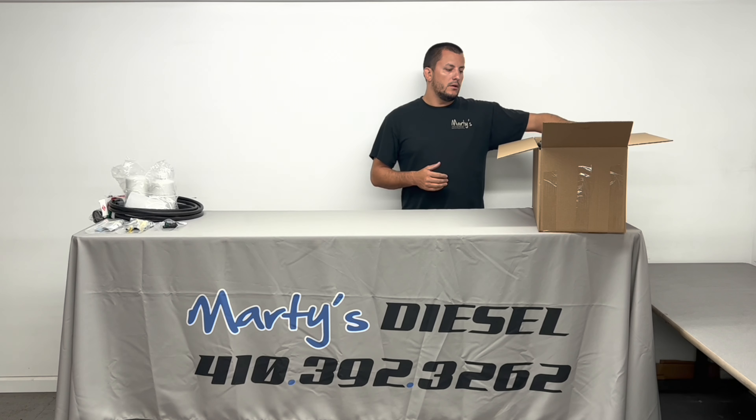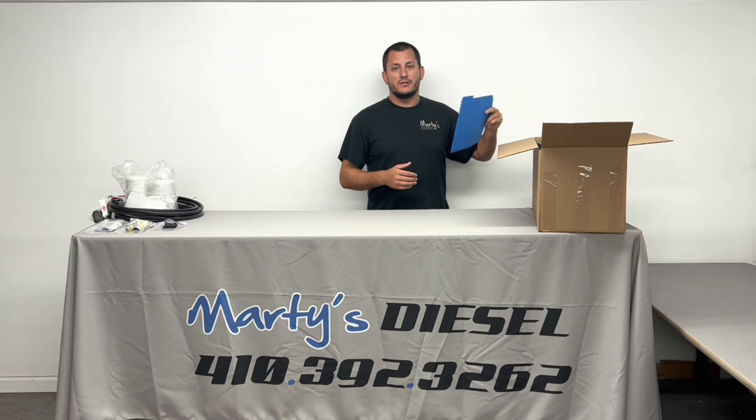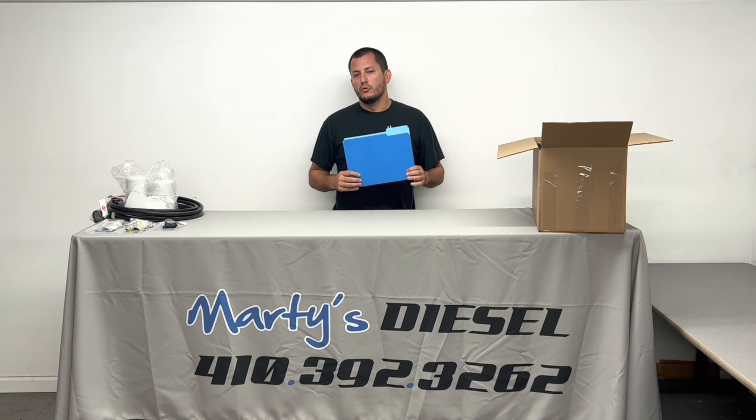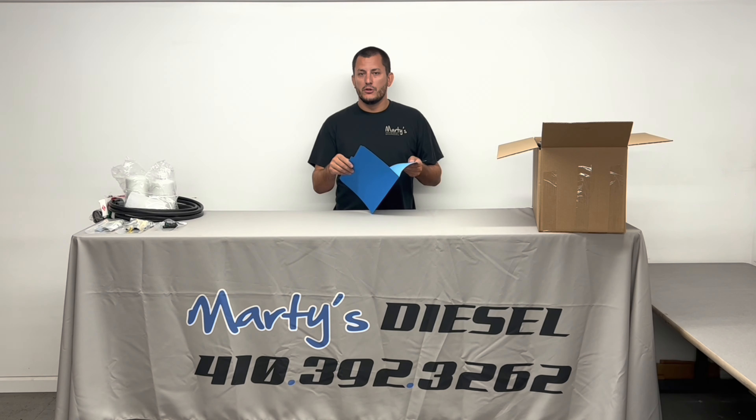Basically, when you get our kit, it's going to come with a box inside of a box. The box that's inside of the box is going to have a blue folder on it. This blue folder should have your information on it, as well as the kit that you ordered, and it will also have your invoice on the inside.